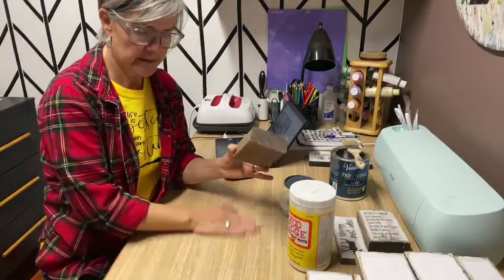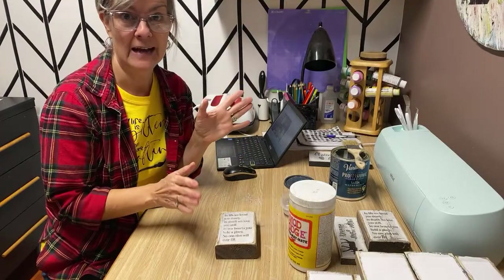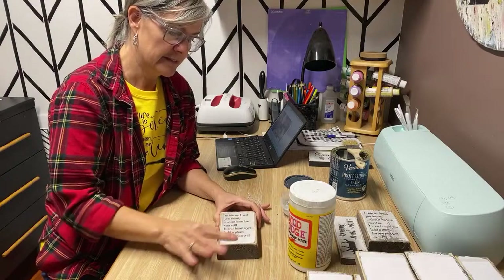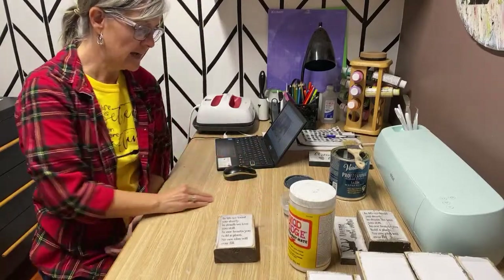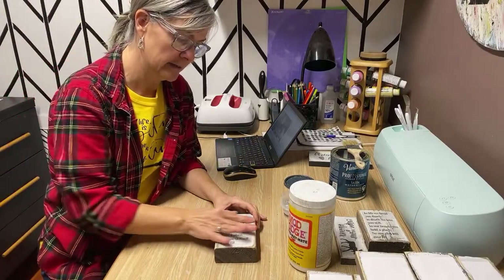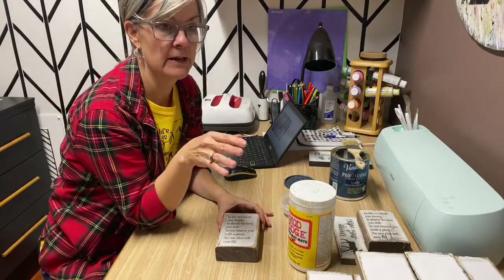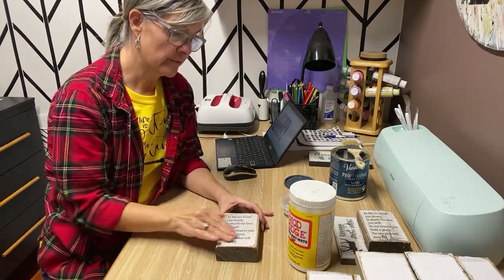Some videos I have coming up — did everybody catch my video on how to paint spindles fast? If you haven't seen it, go check it out. I have a horde of spindles in my shed and was trying to paint them with a paintbrush, then I saw this little hack on YouTube and tried it — it's a game changer for painting spindles. And coming up this week, I made everything I painted the spindles with into tiered trays and tiered bowls — that tutorial is coming up tomorrow.